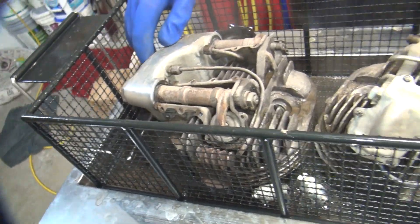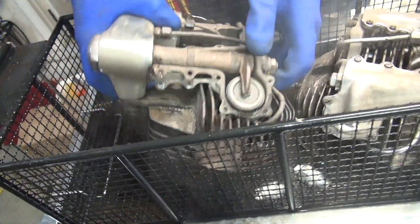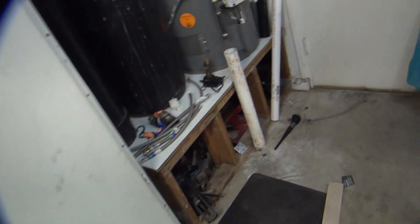Well, honestly, there's nothing to worry about because we're going to have to blast these heads, right? These heads are going to get blasted and then we'll do this again. Why don't we just blow them off and wipe them, get all the stuff out of the rocker box that we can.